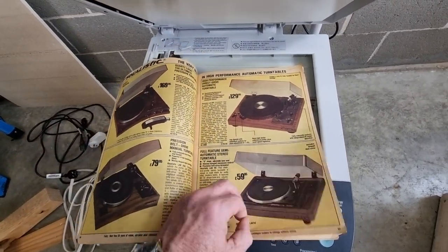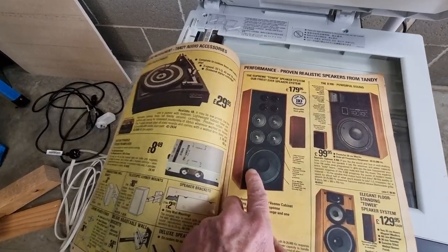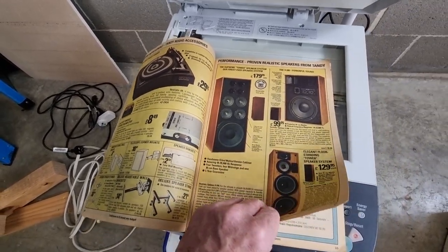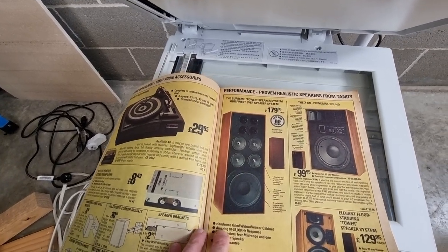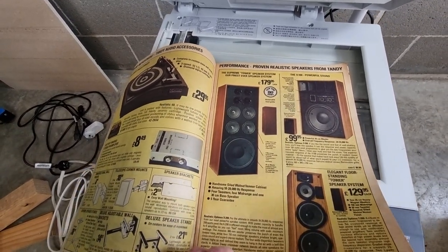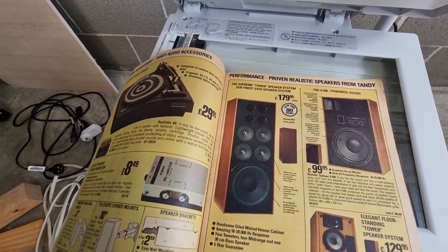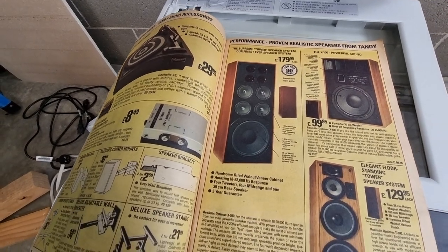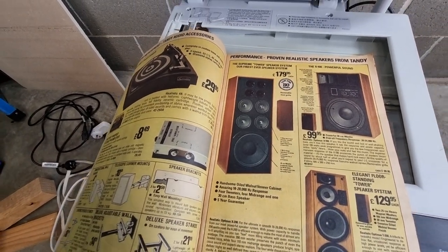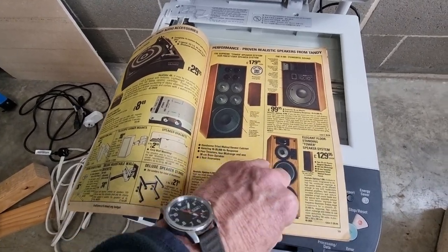Who had any of these back in the day? Oh, look at that bad boy. Anyone still got one? The Supreme Tower Speaker — 'our finest ever speaker system, because more speakers is more better.' It's got four tweeters, four mids, and one gigantic woofer. Unbelievable. New for 1980 — marvellous 1980s technology. Fantastic.